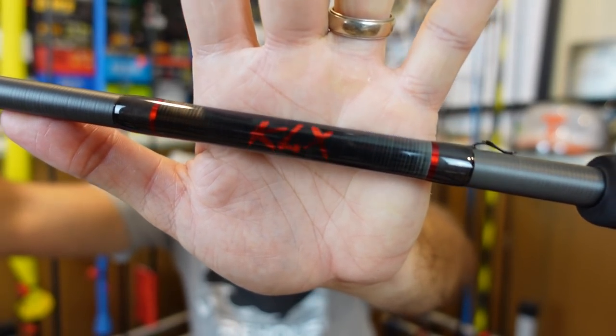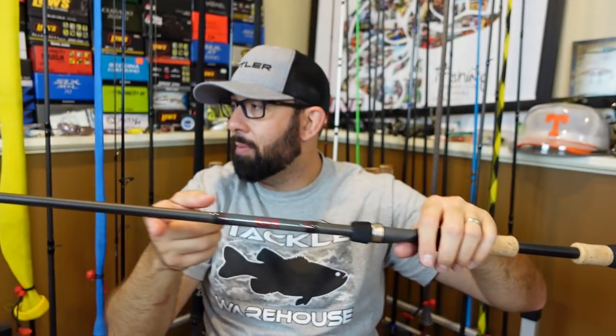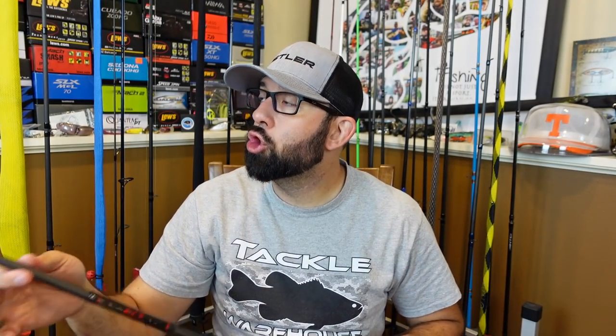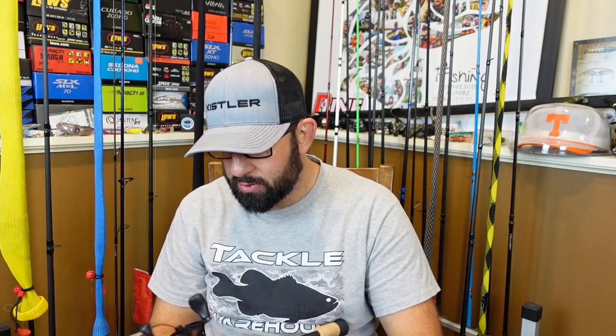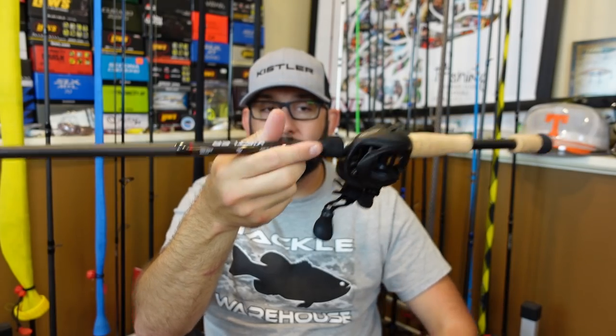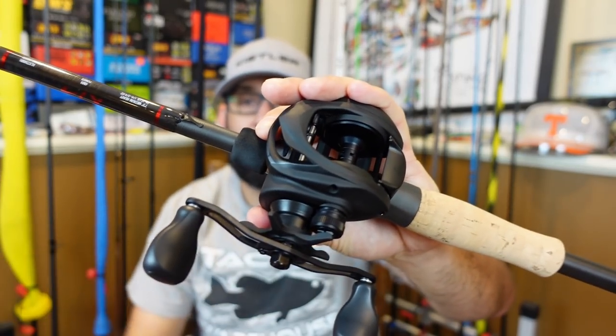I picked up not only that reel — I think they threw the free hat in because I grabbed a rod and reel — I picked up one of their new Kistler KLX rods. Look at that thing, black and red. This rod is super light. Once you put a reel on it, I bet the balance will be perfect. Super light in hand, I'm excited to see how this does. Let's throw the reel on and see what the balance looks like. So with the rod and reel on together, you can see the balance point is right there just in front of the reel seat, which is pretty good. It's just a little bit tip heavy, but that's fine — there are certain applications where I like that. This combo is nice and light. I will be breaking down the rod and reel in separate videos.